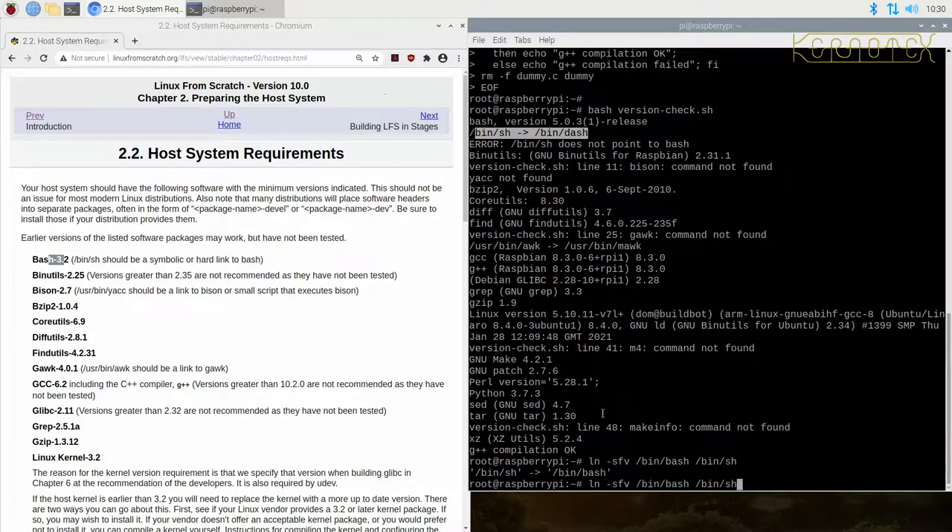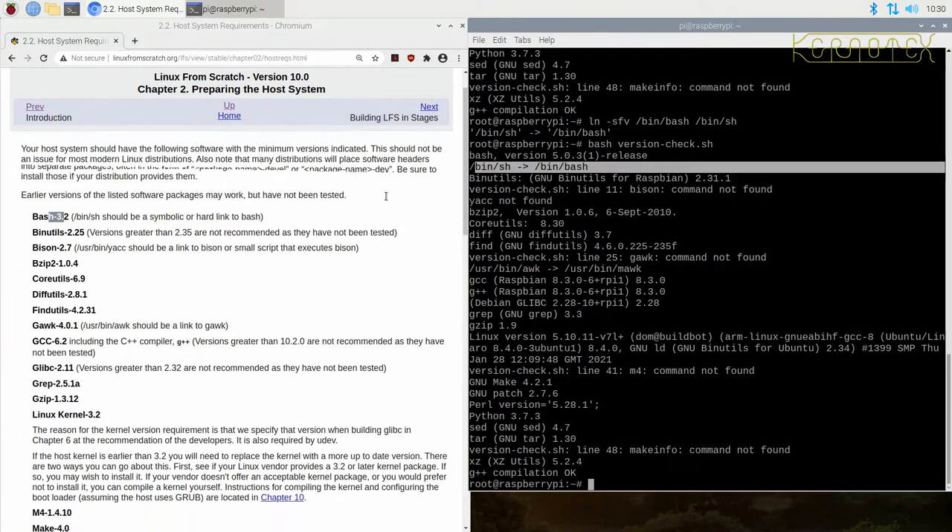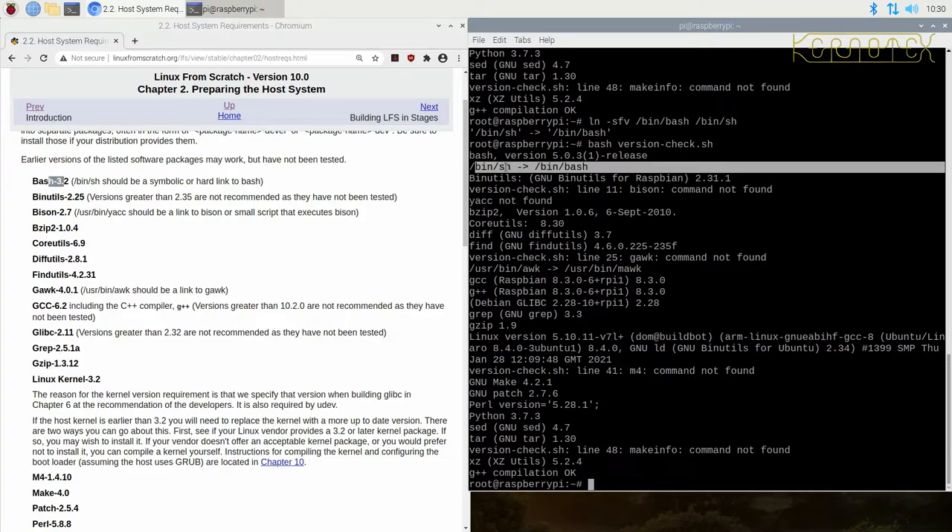Now if I rerun the version check script, at the top of the output we can see the version is there and now `/bin/sh` is pointed to `/bin/bash` — so that first bit is fulfilled. All we need to do is go through each one, check the versions, and if anything is missing, install that package. By the way, I've got everything up to date on the Raspberry Pi OS — I did `apt update` and everything's up to date.